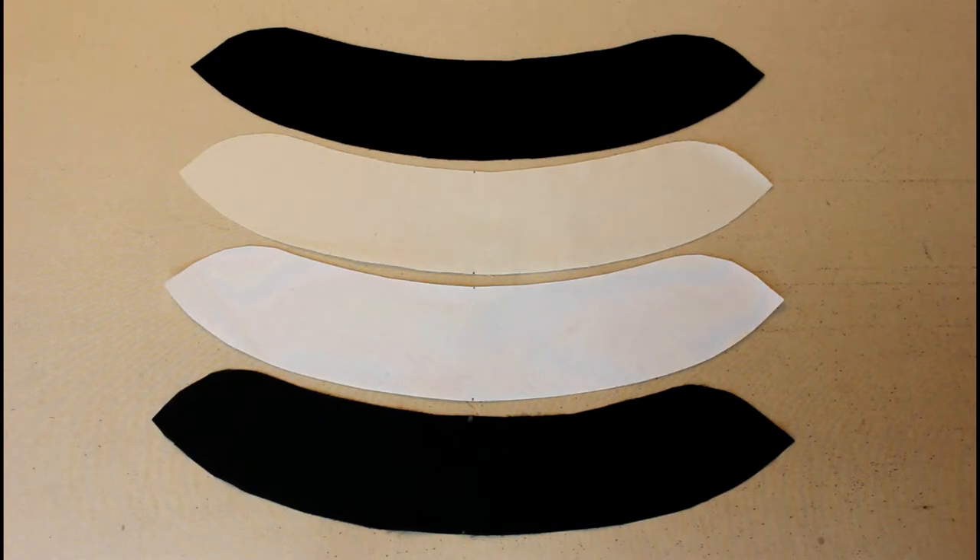Everything we're about to cover in terms of constructing a collar is the same on every garment I just mentioned, whether it's a front-zipping or back-zipping garment, although the actual method of attaching the collar to the garment varies from garment to garment. We'll cover those individually, but actually constructing the collar is the same process.